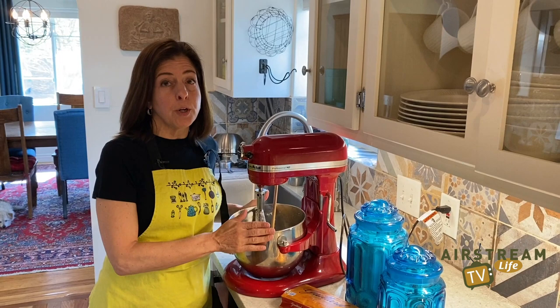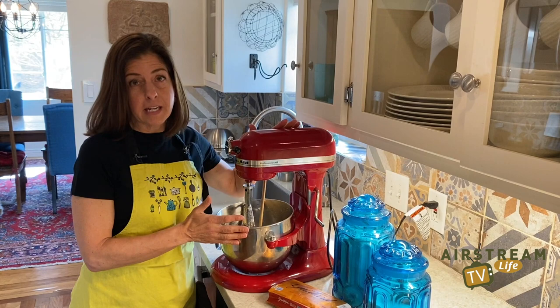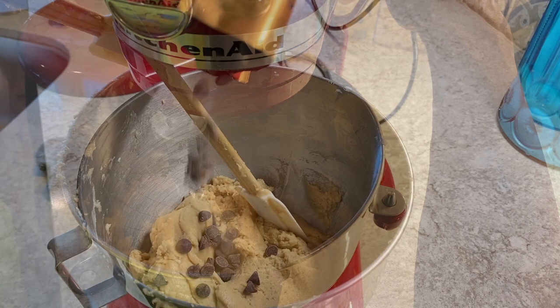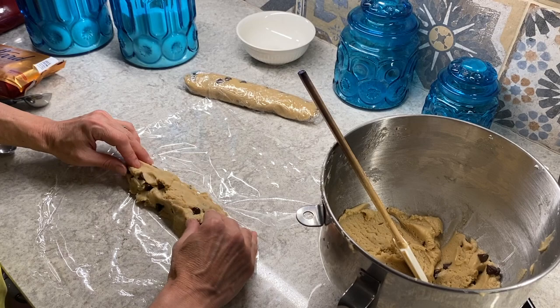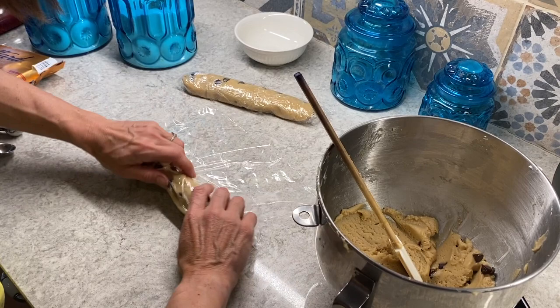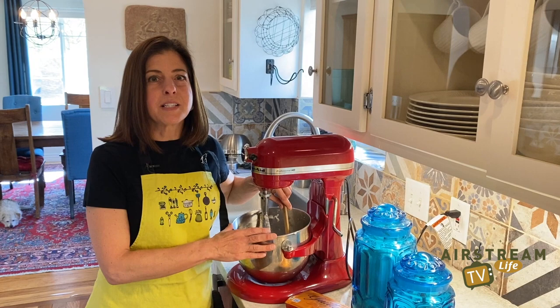The first step is to make the dough before you leave on your trip, because nobody wants to be making cookie dough while they're in their Airstream — not going to bring a mixer. I used the classic Nestle Toll House cookie recipe and made up some dough ahead of time. I prepared it by making it into little logs — a trick I learned from my mom. I'll even double the recipe, fashion it into logs, stick them in the freezer, and after dinner we can just slice them up and have six or eight cookies fresh baked. It's especially nice on a cold winter night.